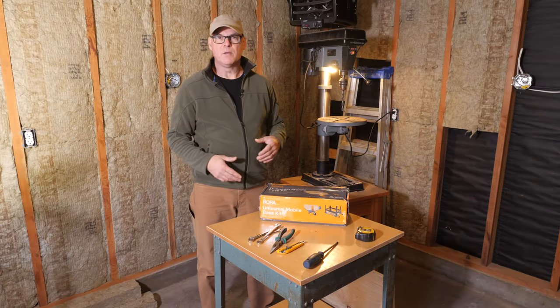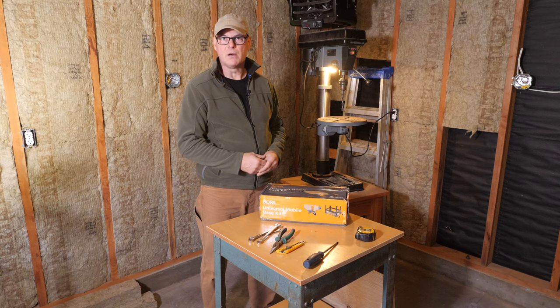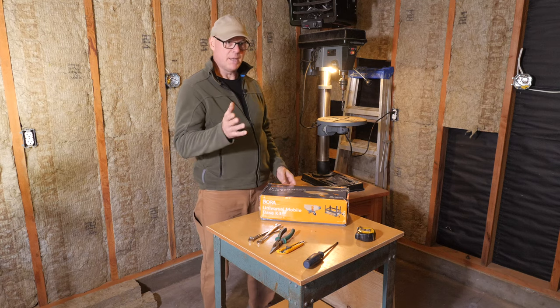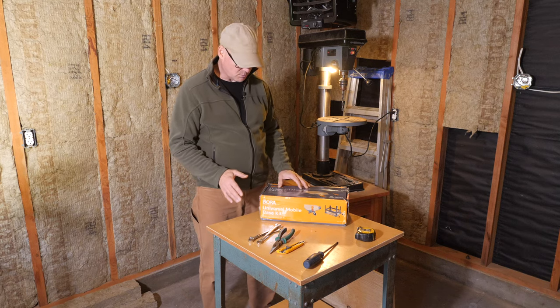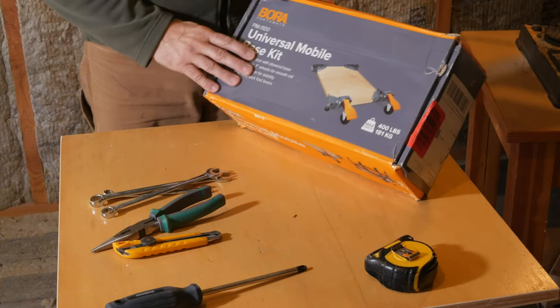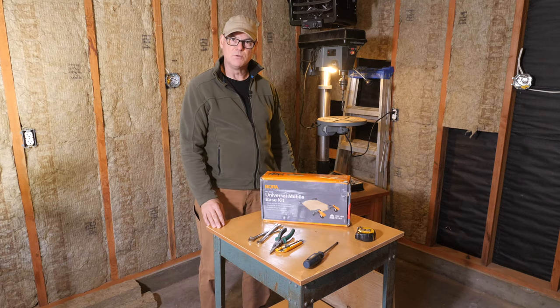I'm in the middle of renovating my workshop and I have almost all my workbenches and tools on wheels, except a bandsaw. So I'm going to take this utility table and with this Universal Mobile Base Kit and some plywood, you attach the wheels to the corners and then we'll be able to move things around.